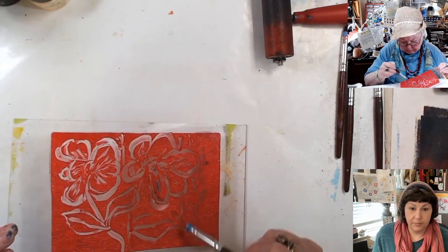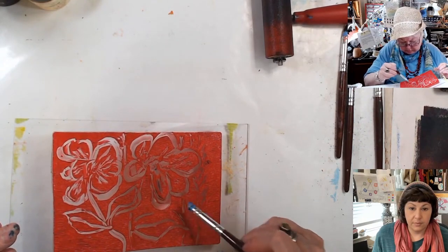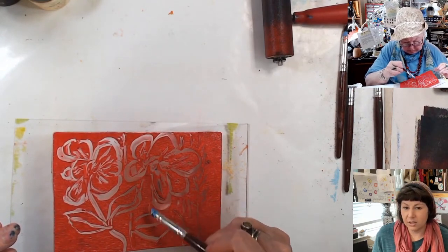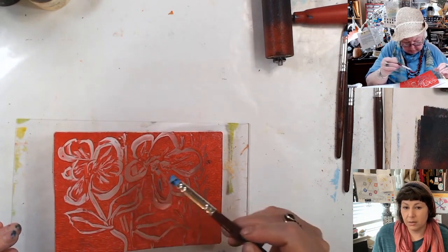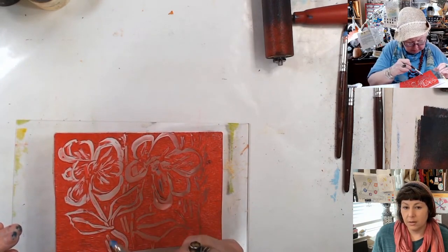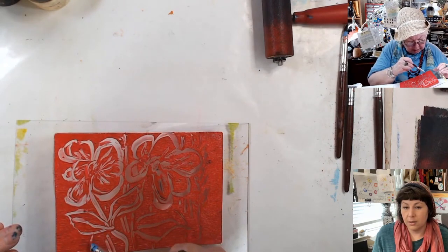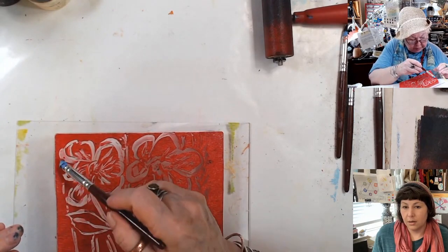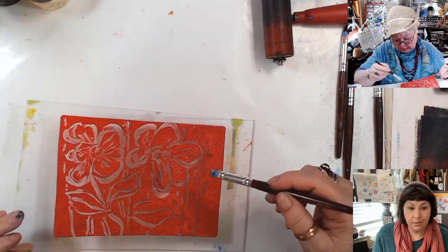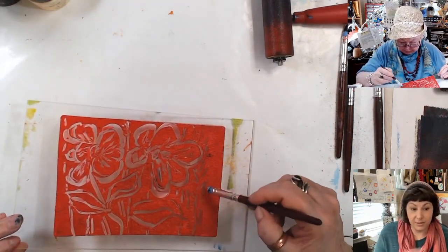There you go. I like that — just kind of texture your background a bit. I do think a lot of times these end up looking like wood carvings. Wood plate. I think so too.